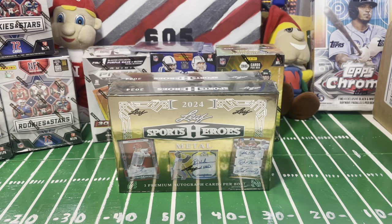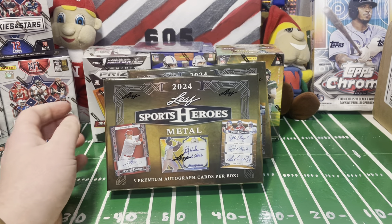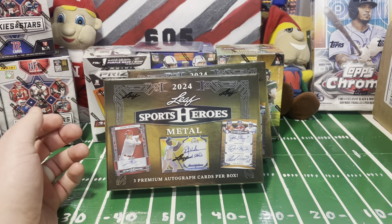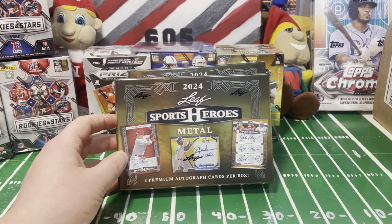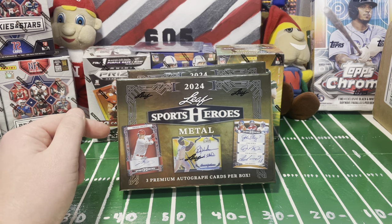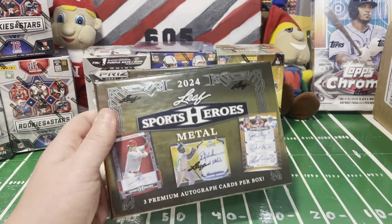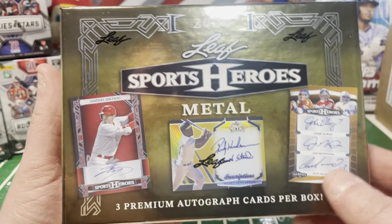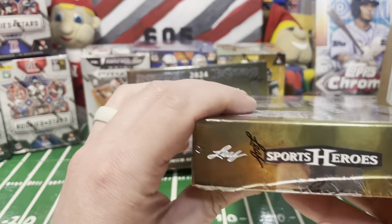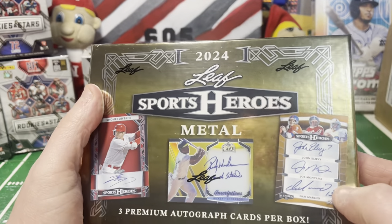Hello and welcome back to 605 Sports Cards, Devin here. I have a new product review - this came out on March 8th, just got it today, and it happens to be my birthday, so kind of excited to check it out. This is Leaf Sports Heroes - three autograph cards per box, only three cards per box. It's a mix of sports: baseball, football, and some basketball. You've got multi-autos obviously.